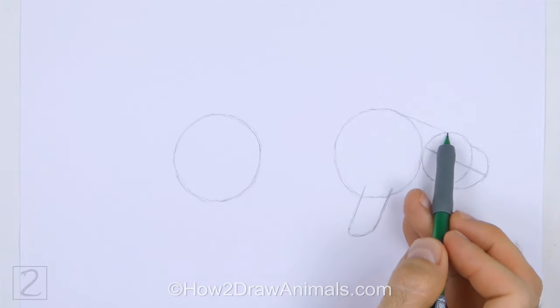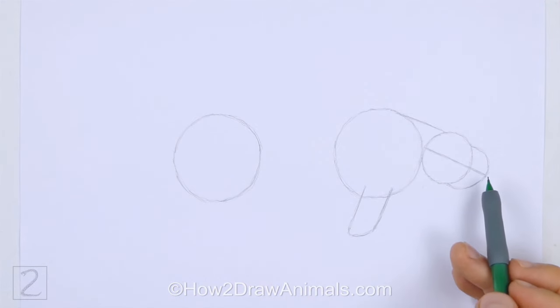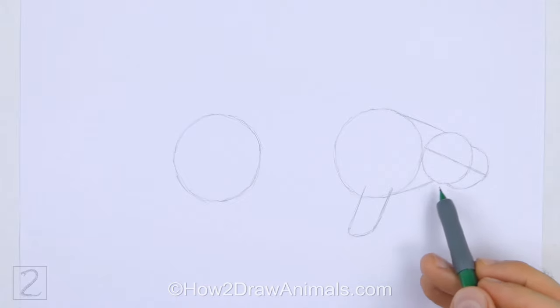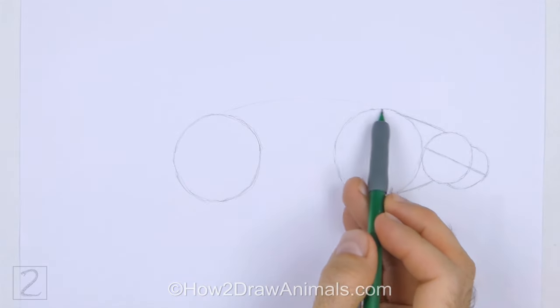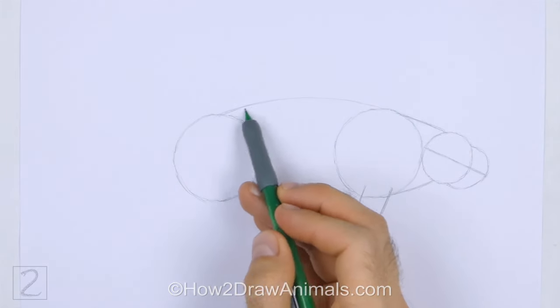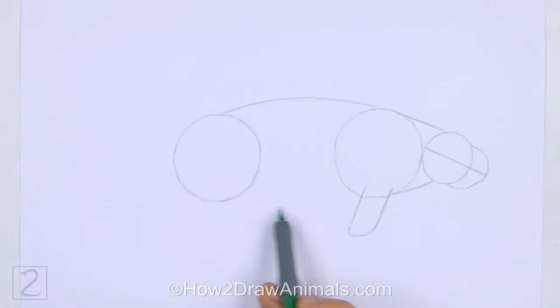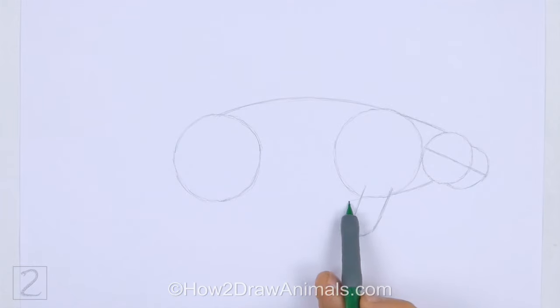Connect the head to the body using sloping lines to create the guide for the neck. Make the shape of the neck wide. Connect the body circles using long lines to finish the guide for the torso. Curve the lines slightly.